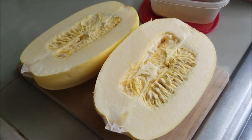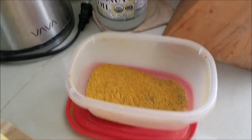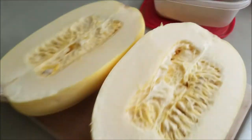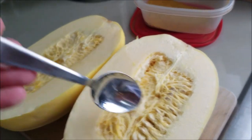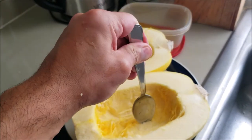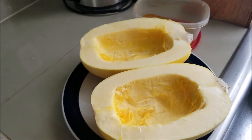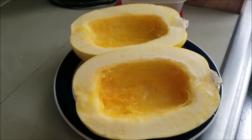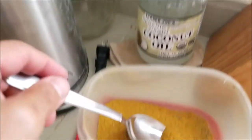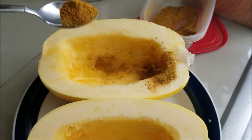We cut our spaghetti squash in half with our bokashi steel knife. We have our coconut oil and seasoning on standby. So let's get these seeds out — the best way to do so is with a spoon. We dispatched our spaghetti squash with a spoon. Now it's time to season up these squash meats. They're oiled up with our coconut oil and we're just going to take our seasoning and season away.